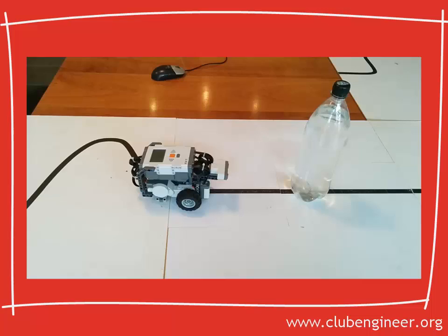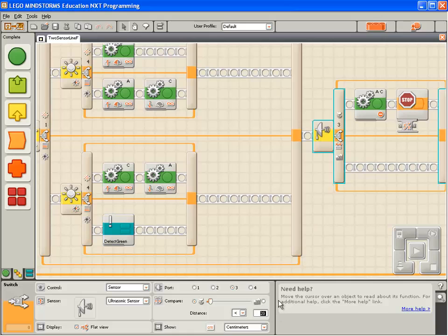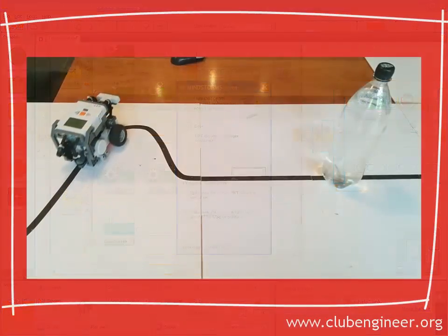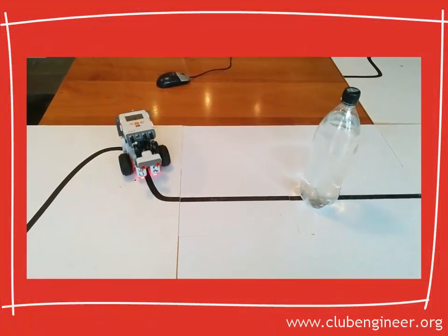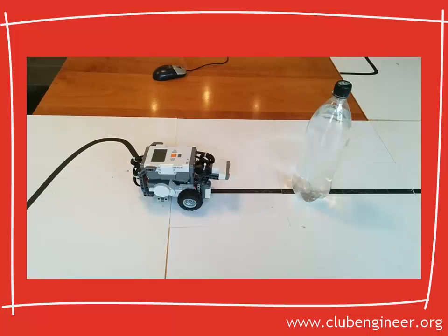But I think I'd like the robot just a touch closer, so we'll change this one more time to 15. Compile, download and run. The robot approaches the water tower. Good — 15 centimetres looks about right.